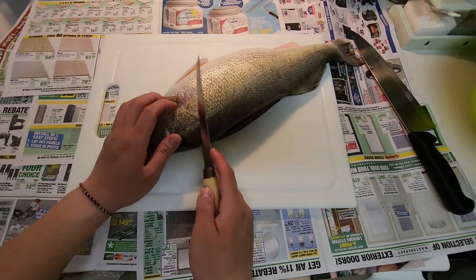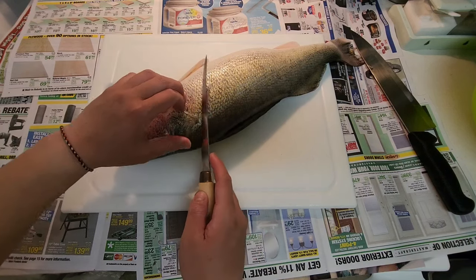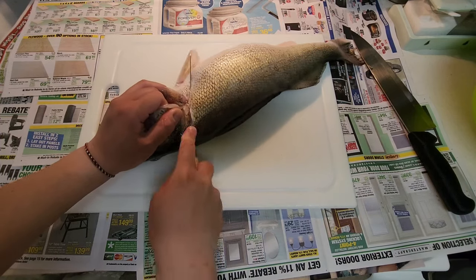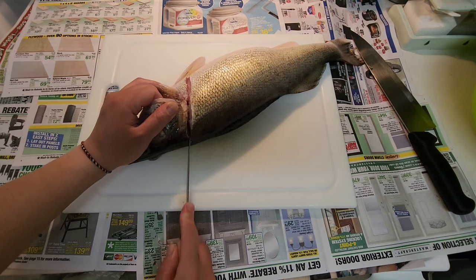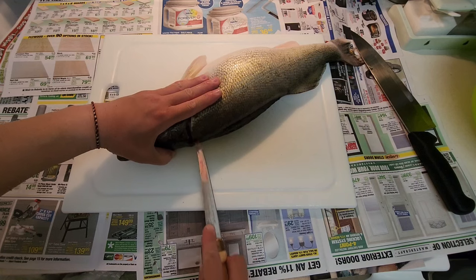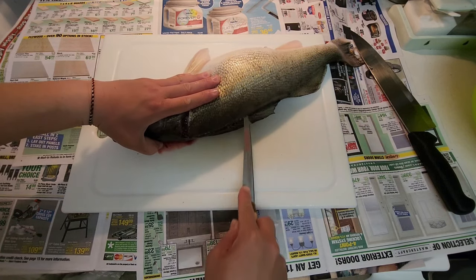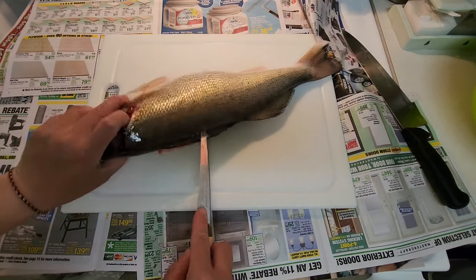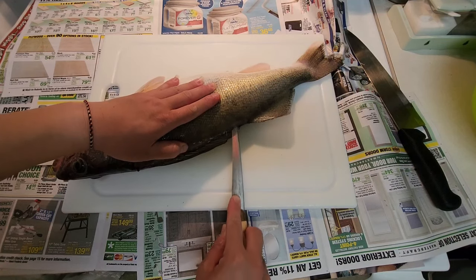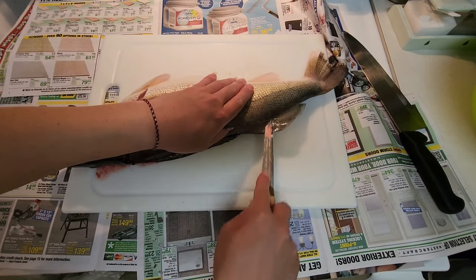Just gonna go easy slit back at the gill plate, nothing too crazy. I've got to be careful — I don't want to bleed out the fish. Bear with me, it's gonna suck but it is what it is. I want to stay right on top of that backbone. Practice makes perfect.